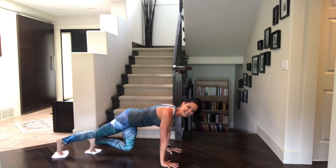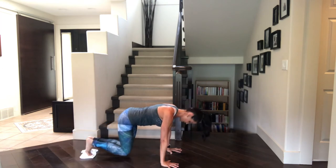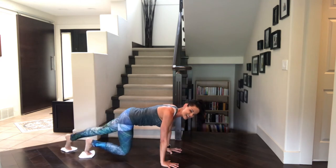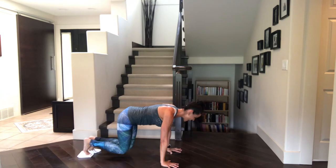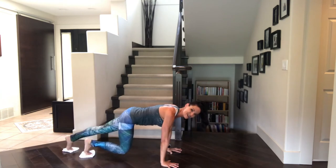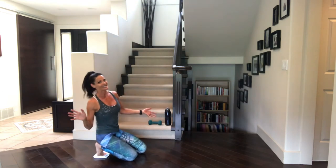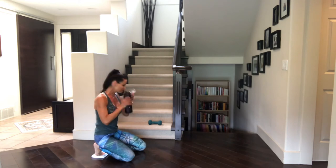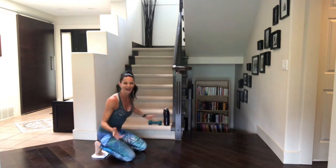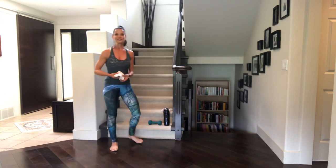How are those legs? Are you feeling this? We're just about ready here to finish. Last three, both sides. Now two, both sides. And one. There you go, we're done. Grab water. Now we're not done done — we're going to do another set. So take a little drink, give yourself that pat on the back, and get ready for set number two.